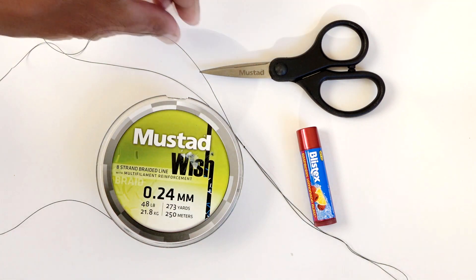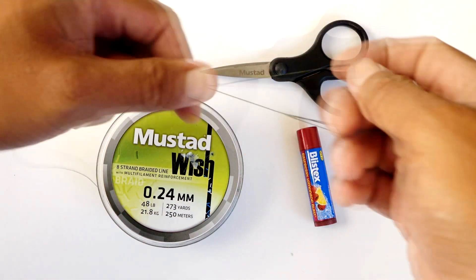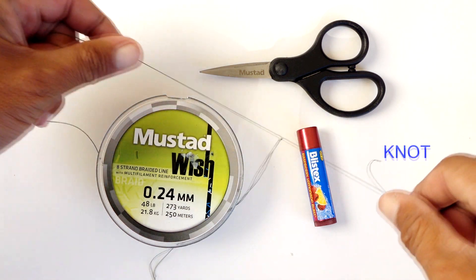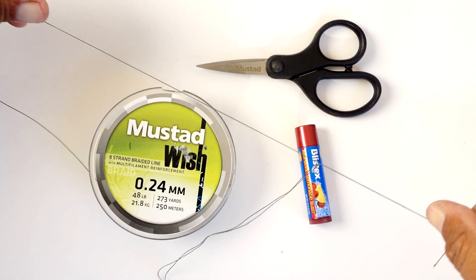Today we are going to talk about how to take a wind knot out of your braid. We're going to use a simple product you probably have laying around — a chapstick, in this case a blistex I have laying around.